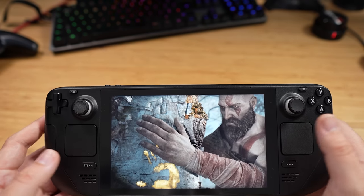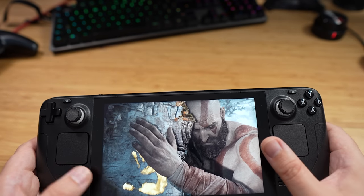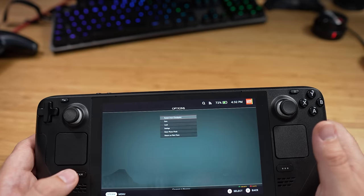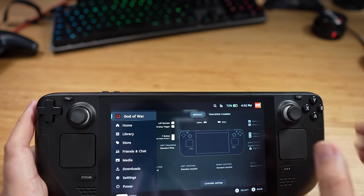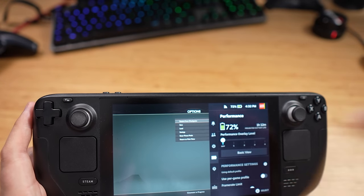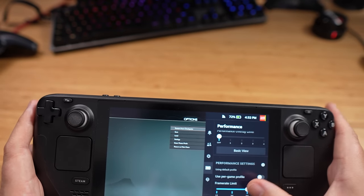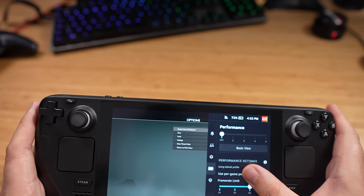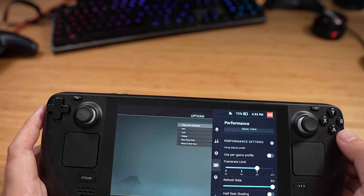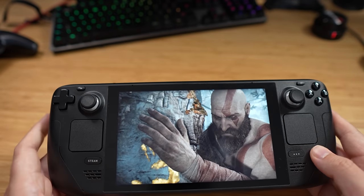I'm interested to see how this feels after an hour or two of playing. If we quickly go to Steam, my battery is at 72% — I've got an hour and 11 minutes estimated playing this particular game. It's quite an intense game. You can turn down the FPS or the brightness of the screen to try and save a bit of battery.